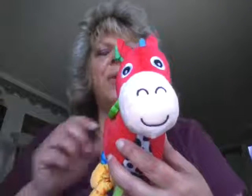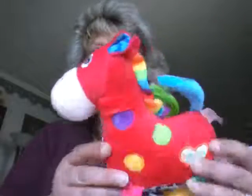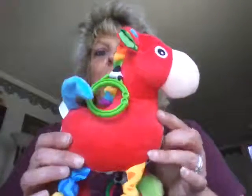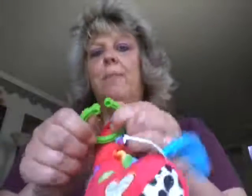Hey everyone, I just wanted to do a quick video for you today on this Baby Rattle little music box toy for the crib, or you could really attach it on anything that you're able to hook this little clip on.